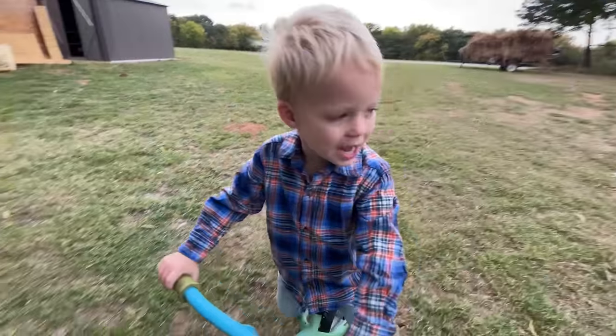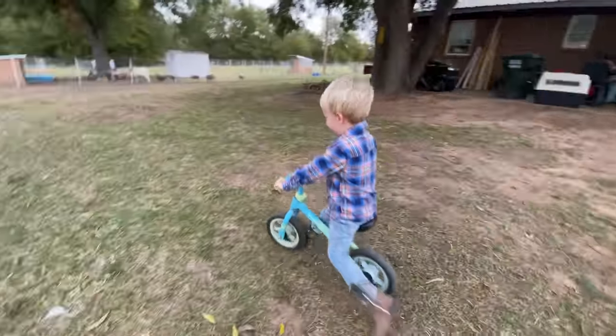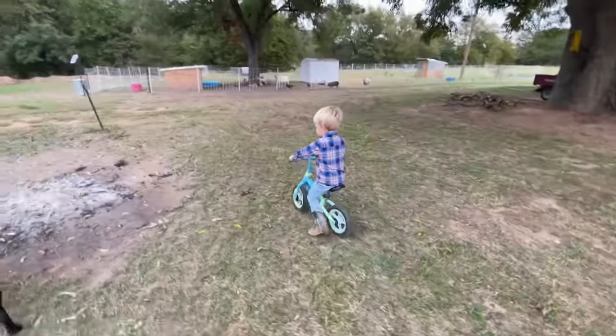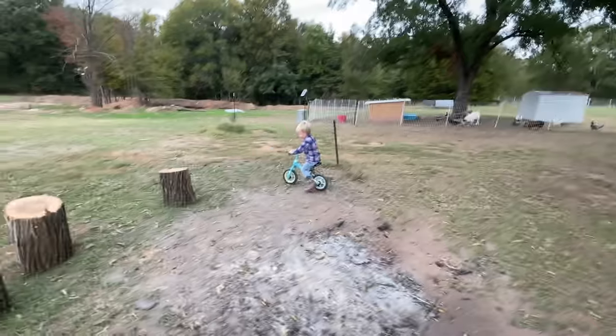Hi everybody! I just want to do the ramps. You are a fast bike rider. You want to show them you do the ramps? Yeah. Okay, go do it. Go show everybody you do the ramps.